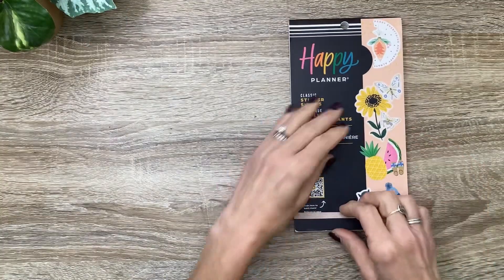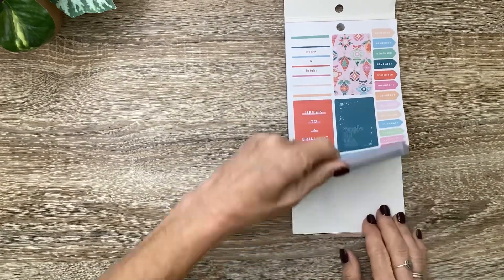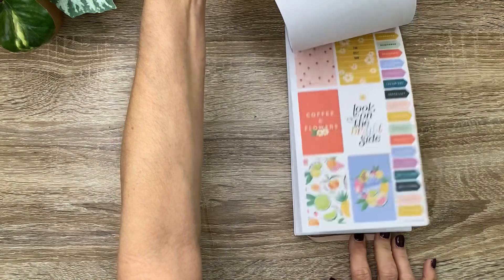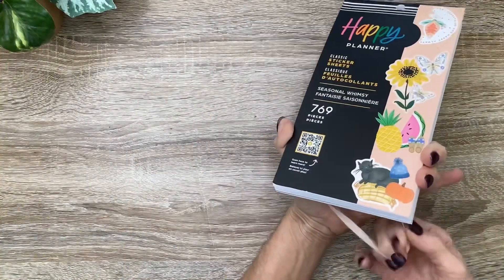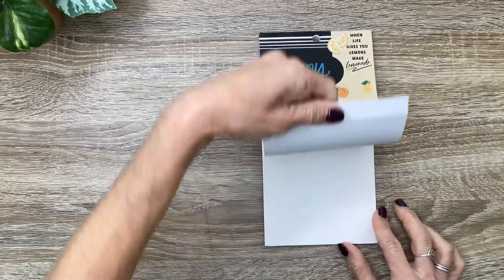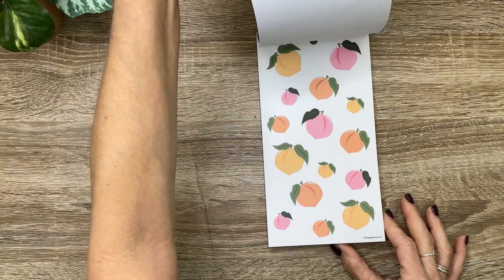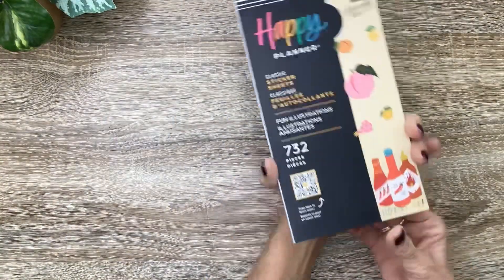Next, I got the Seasonal Whimsy Classic Sticker Book, and it is so cute and seasonal. It starts with winter — there are the fall stickers, and going into summer and then spring. That is one of my favorite sticker books out of this collection. I'm in love with the entire Seasonal Whimsy collection. And next I've got the Fun Illustrations Sticker Book. It's just so whimsical and cute — look at the fun colorful alphabet stickers, silver foil, lots of brights. I'm in love with the little hot sauce illustrations, and look how adorable the peaches and the lemons are.